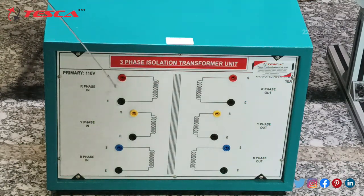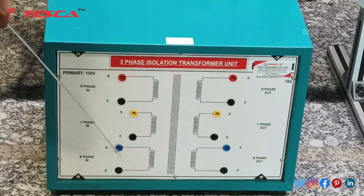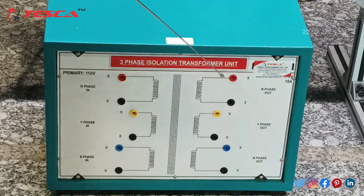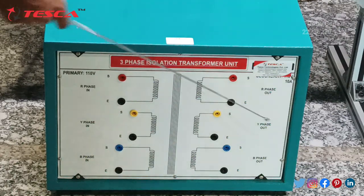Here we will give the input from the transformer for R phase, then it is neutral, then it is for the B phase. Sorry — this is for R phase, this is for the Y phase, this is for the B phase; it is for the primary one. Moving on for the secondary one, we can obtain R phase, then Y phase and then B phase and all of its neutral ports.